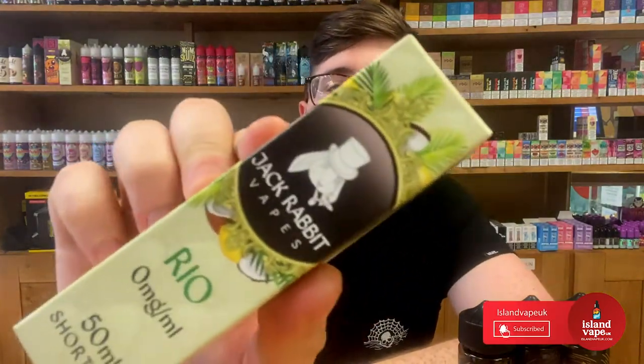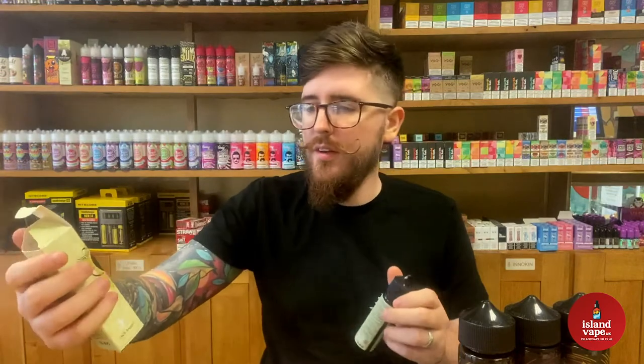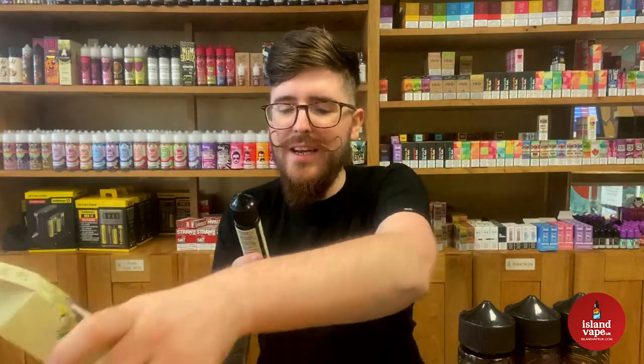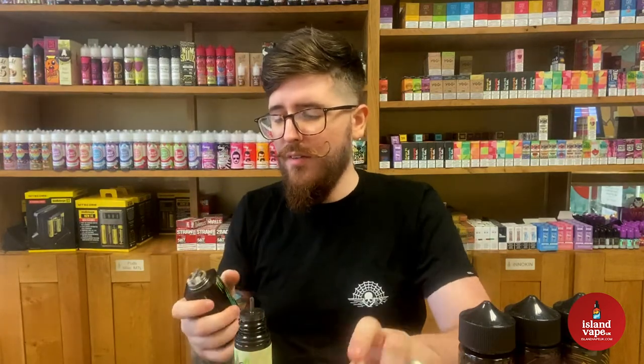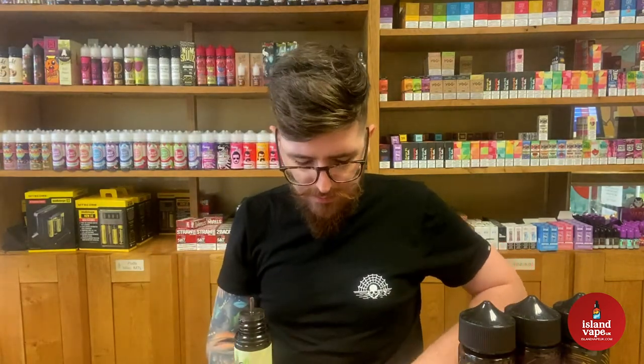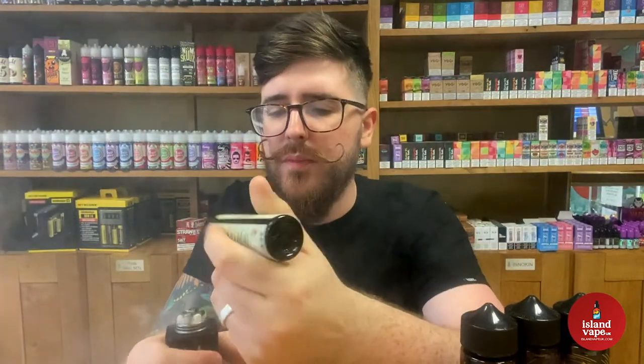They've sent us one more as a little curveball to try. This is from their original range - Jackrabbit Rio. This is like a pina colada flavor - a pineapple and coconut. Let's give it a little try. It smells good, it smells nice. I have actually tried this one before. Let's just give it a quick go on camera.